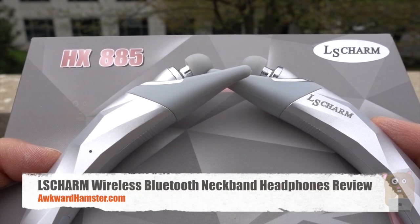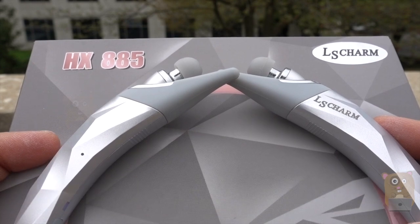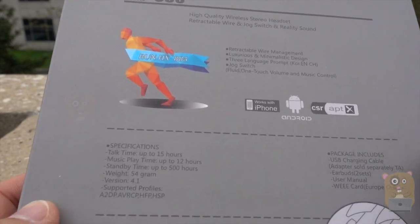Hi, welcome to Co-Amster. Today I'll be doing this LS Charm Wireless Stereo Bluetooth Headphone. The model is HX885. In the packaging, it came with different size earbuds, a micro USB cable, and of course, the wireless headphone.